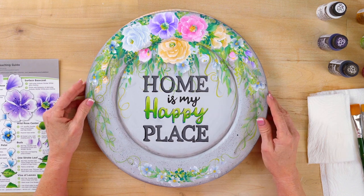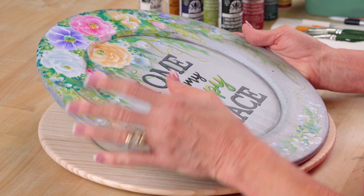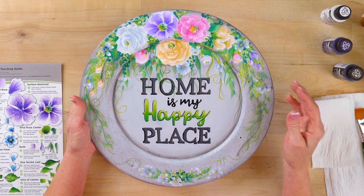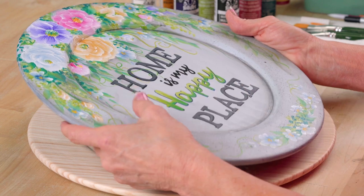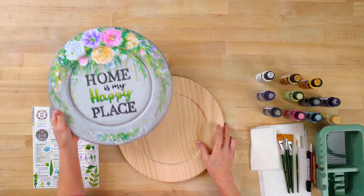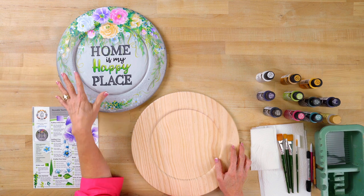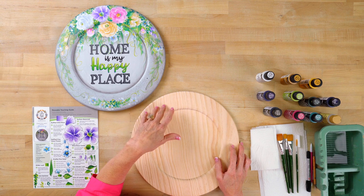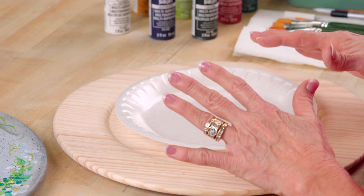I thought a great way to start our gallery wall was with a pretty wooden plate with beautiful flowers, which are my favorite, as most of you know, and pretty trailing green leaves and vines. And also to set this off perfectly: home is my happy place. And I bet it's yours too. So let's get going and let me share with you how to get this nice mixed color for the background. We're going to do a lot of mixing as we do our projects, which is fun for you to learn — and there are some little tricks to make it work best for you.